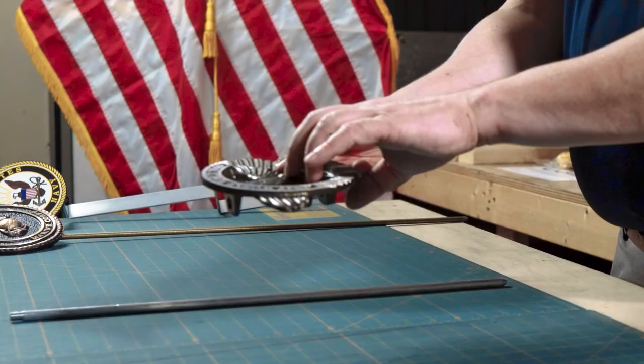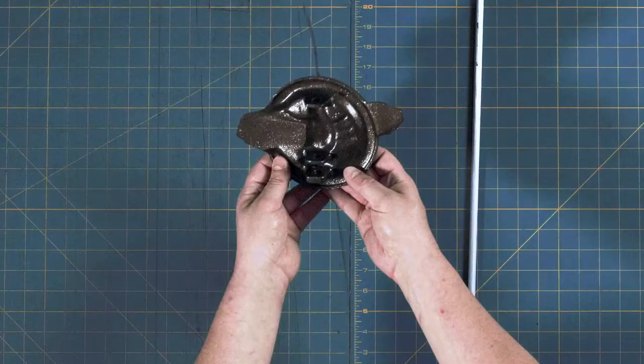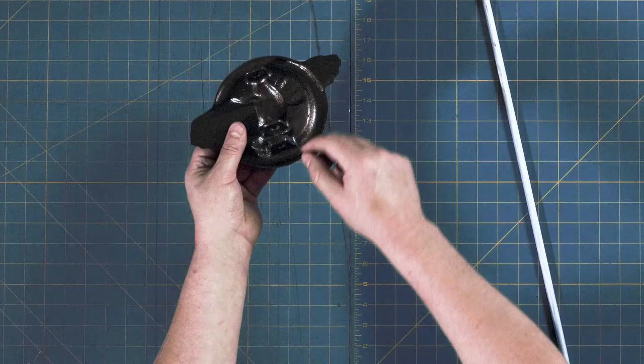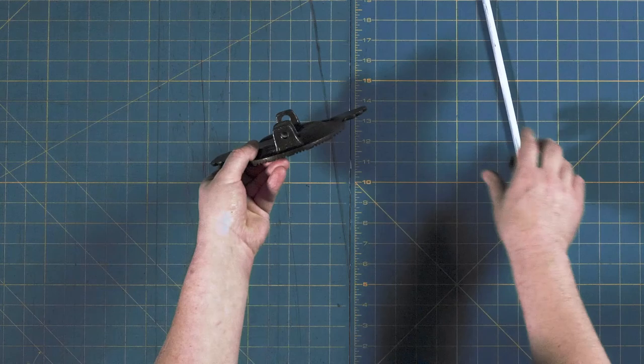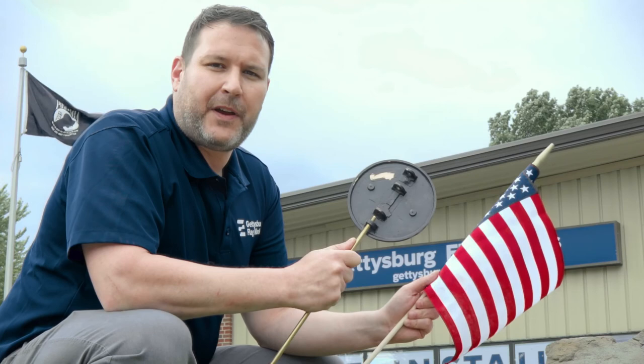Finally, we have an aluminum World War II marker. This aluminum marker has really fine 3D raised detail with a powder-coated paint finish. The face has been ground down to bring out some detail and shine. Looking at the back, it has tabs to hold your flag and the bottom tab to hold the pull. Once you screw your pull into the bottom, your marker is ready to be placed into the ground.